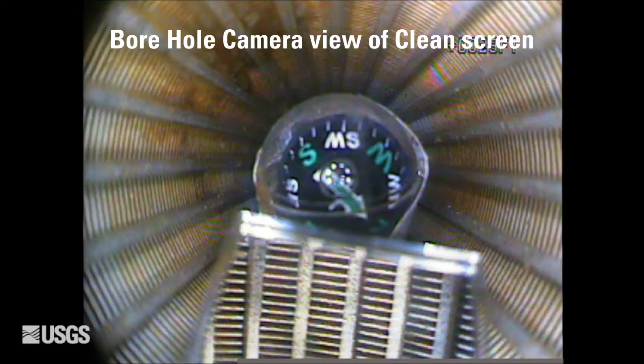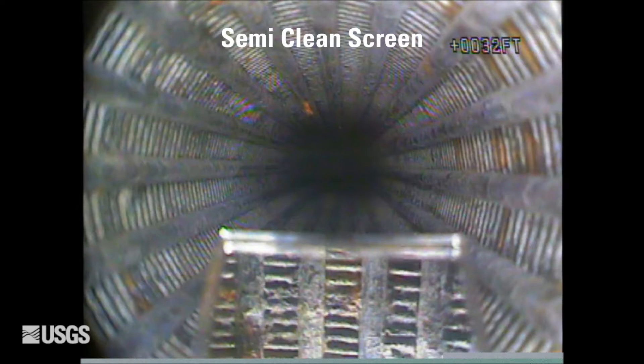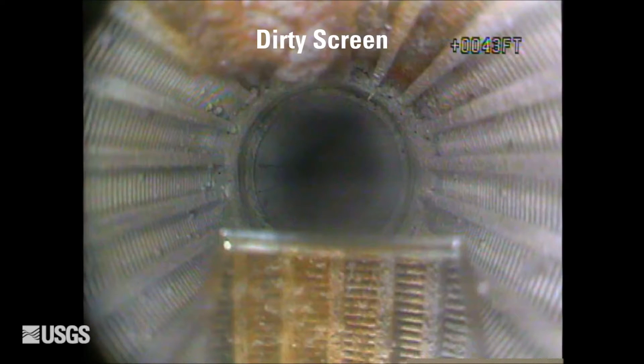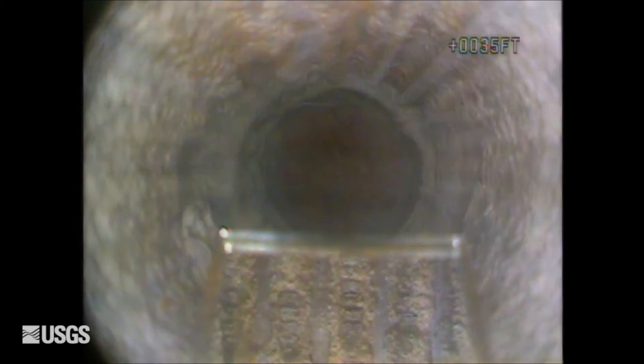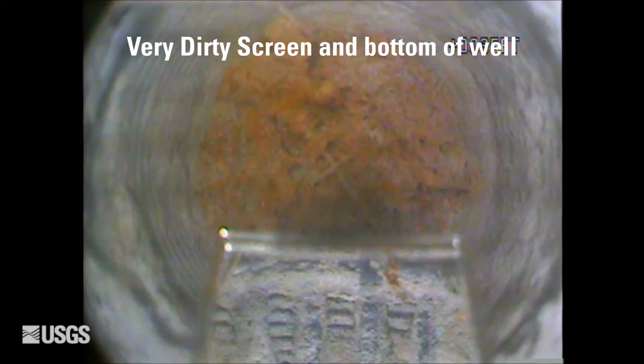Over time, groundwater wells may become partially or even fully blocked by accumulation of materials at the well screen or openings. This blockage is typically the result of sediment, chemical, or biological accumulation of materials which may restrict the connectivity between a well and an aquifer. If left unresolved, the water data collected from the affected well might not be representative of the aquifer and the data will be biased or even erroneous.